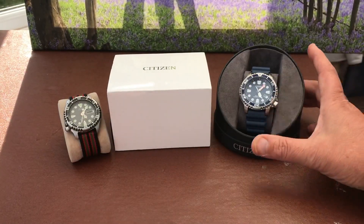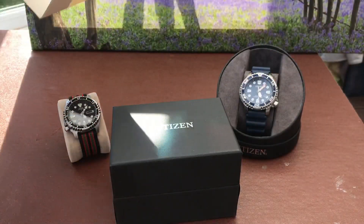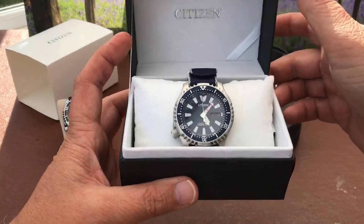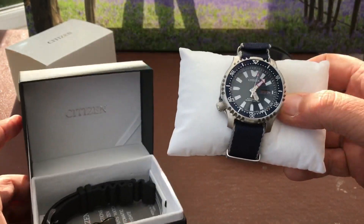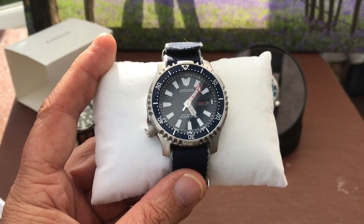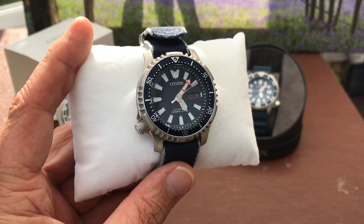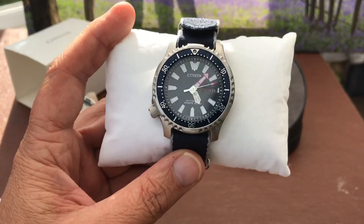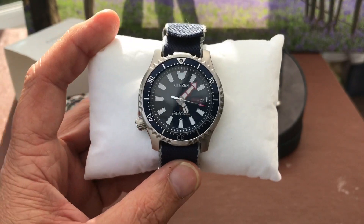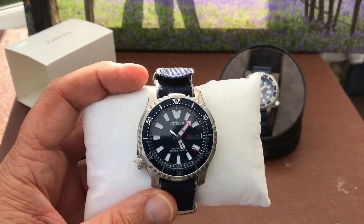I love it. So moving on to the new one — let's get this unboxed and have a little look. And here we go, let's just get it straight out of there. And there it is. Now this is what I think they call the Fugu limited edition version. Fugu is a puffer fish, and on the back of the case there is a picture of a puffer fish. And this has some of the design elements from both of my other watches.